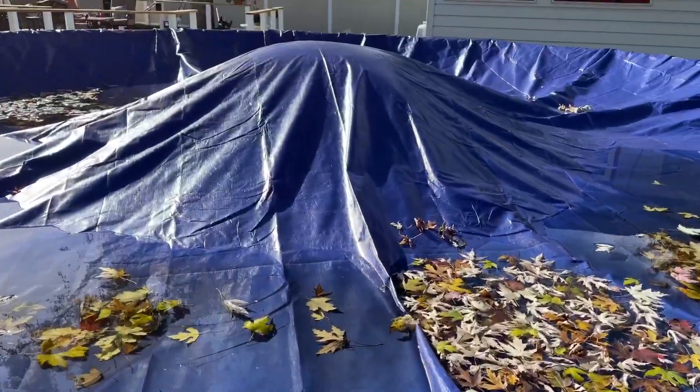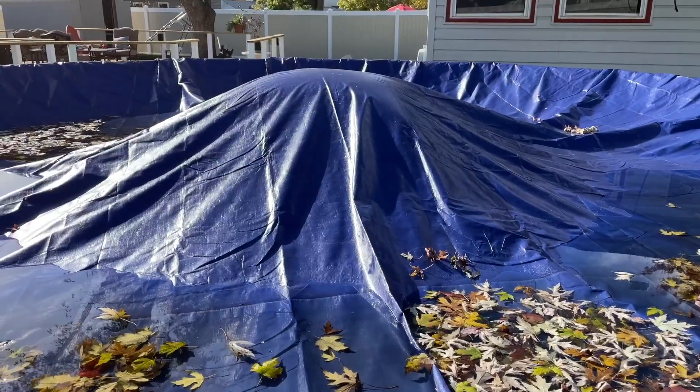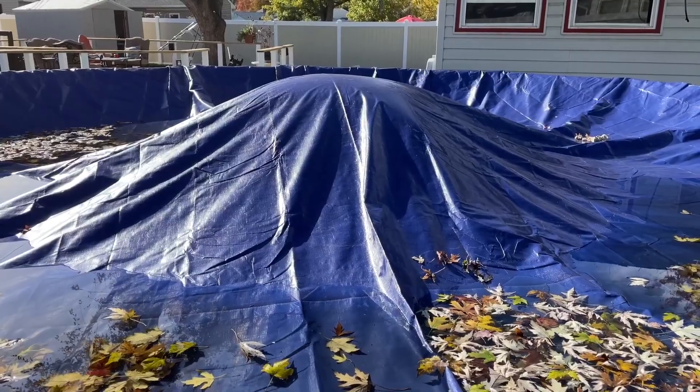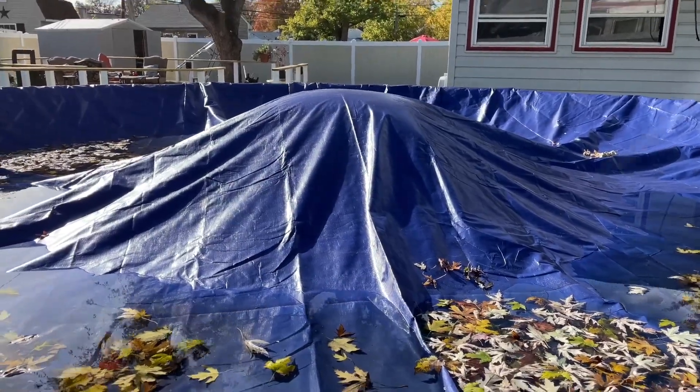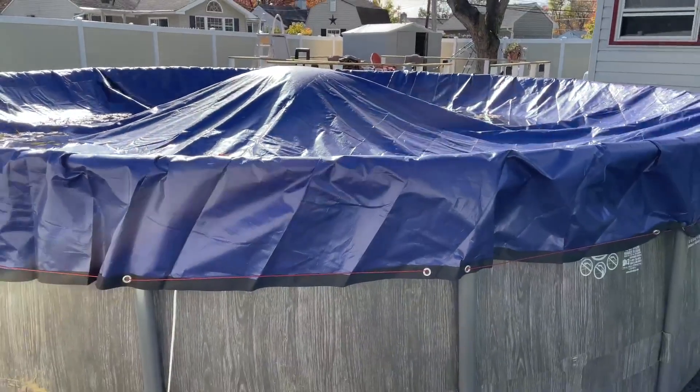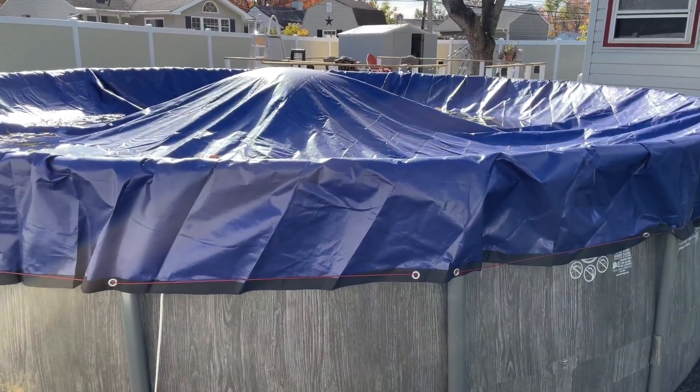Here's the cover. You'll notice there's a bump in the middle because I bought the optional pool pillow to put inside there as well. So if you're in the market for a pool cover, I definitely recommend this particular brand.